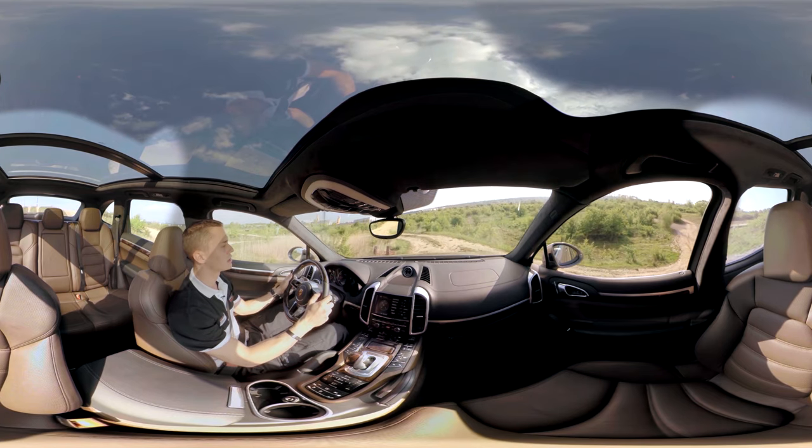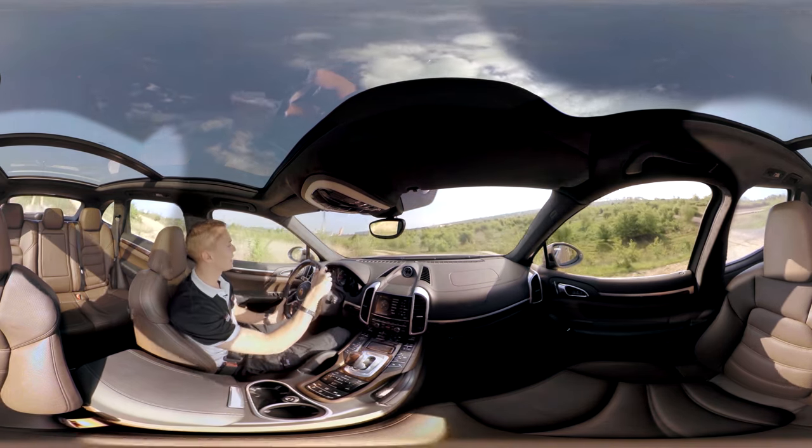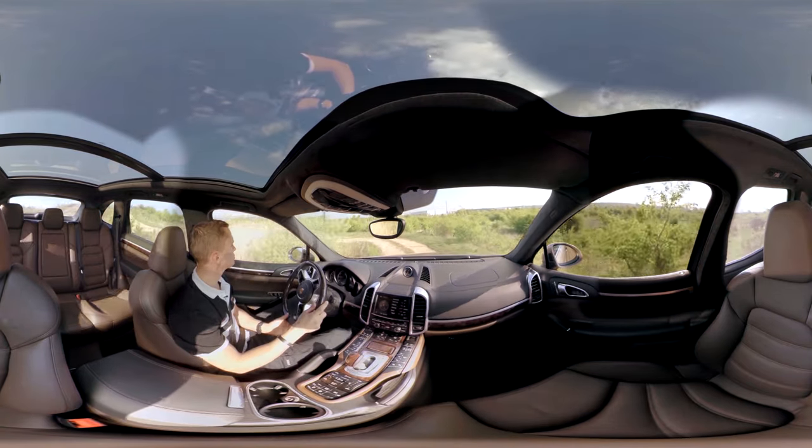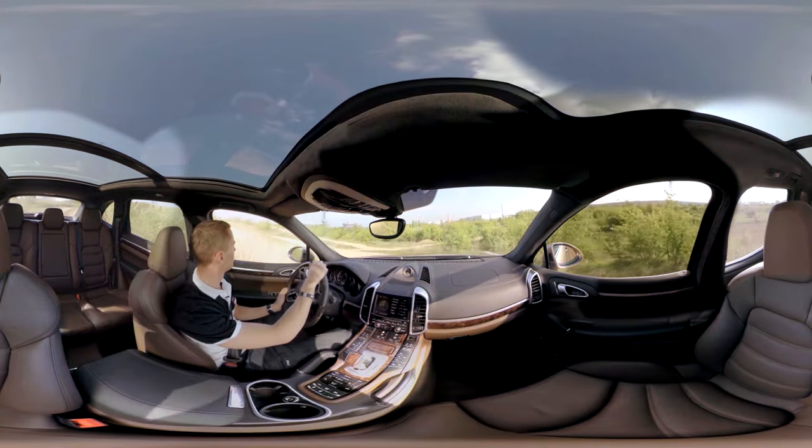We could also increase the speed using the accelerator pedal, but in these extreme off-road situations, 3 kilometers per hour, or 2 miles per hour, is just fine for us.